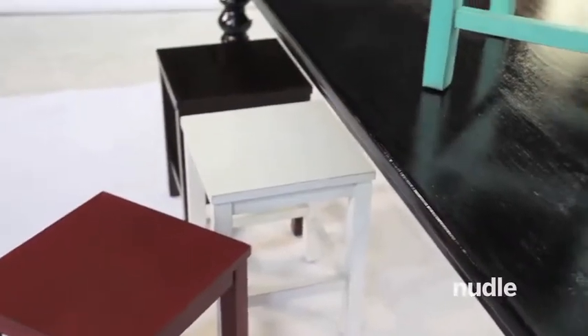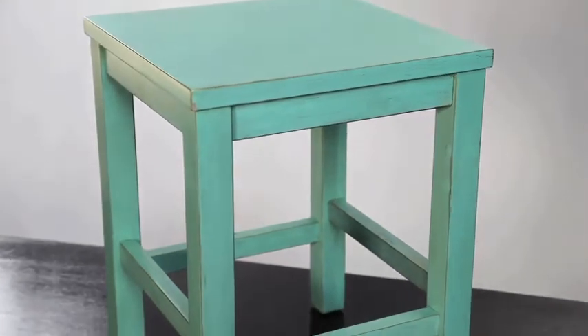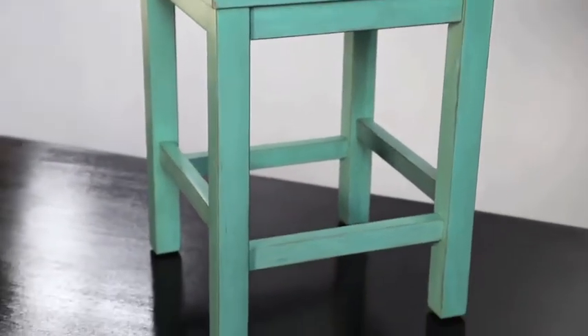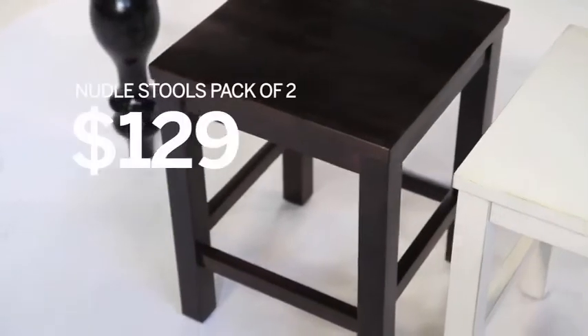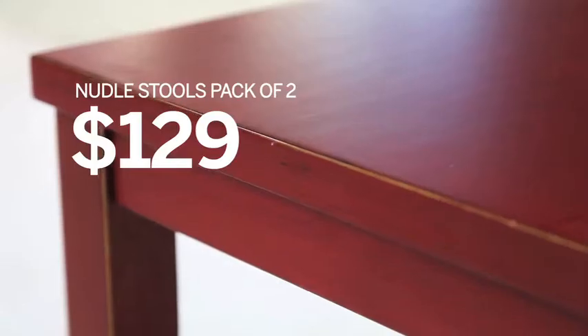Kinda like packet soup, new noodle stools come in convenient packs of two for next to nothing, and provide instant ready-to-go seating — only £1.29 a pair. Choose from walnut stained timber or antique white, teal and red, each accented by hand with gold edging.